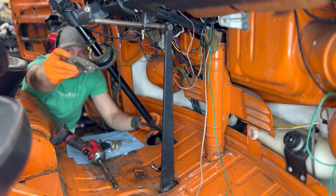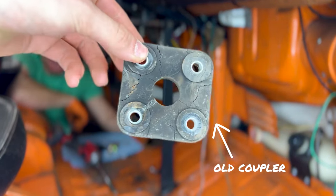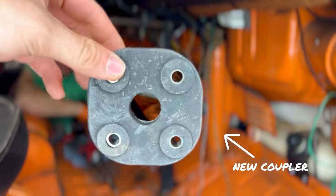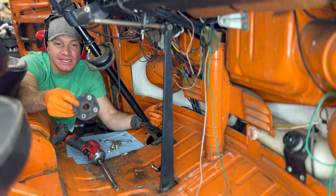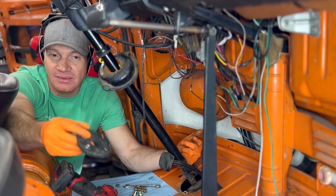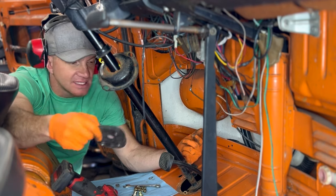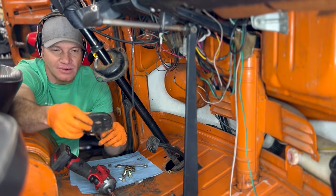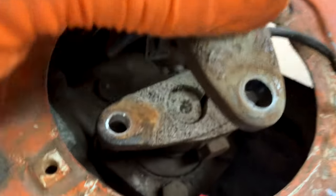Let me get a close-up of it. There are certain ones of these that are actually no good, and then there are the OG German-style ones. As you're shopping around, you can go to the Samba — there's a whole thread about which ones to buy — but make sure you buy the good ones when you go to do this job. Like anything, you don't really want to do it twice, you know, a year from now when your brand new one is already dry rotted again.